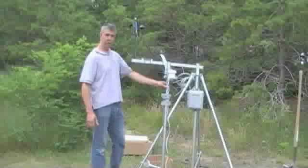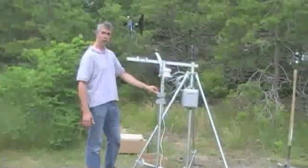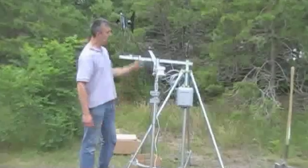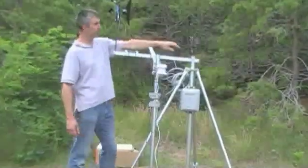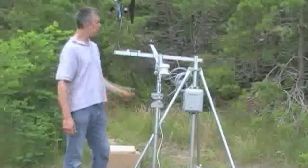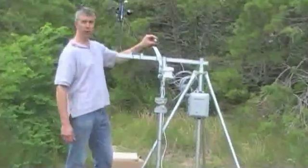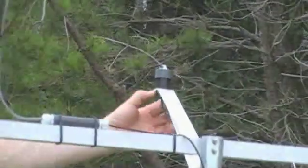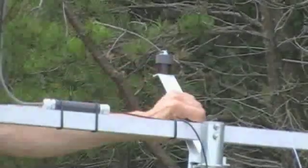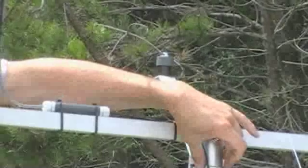I've leveled the upper mast using the level here and adjusting my tie wraps and whatnot. As well, I've leveled the lower mast using that level as well. I also have a bubble level on top of the PAR sensor to level it. There are two screws on the bottom of the sensor that keep it tight to the bracket that we've mounted to the upper mast using the two U-bolts.